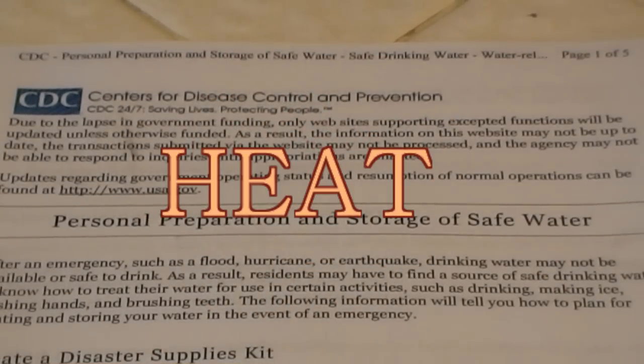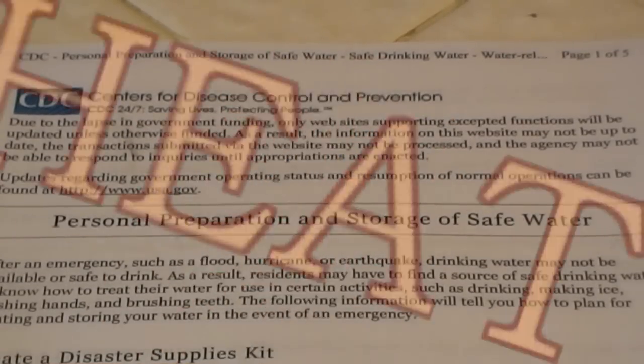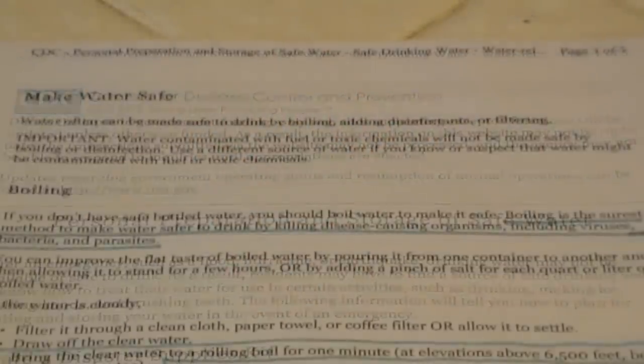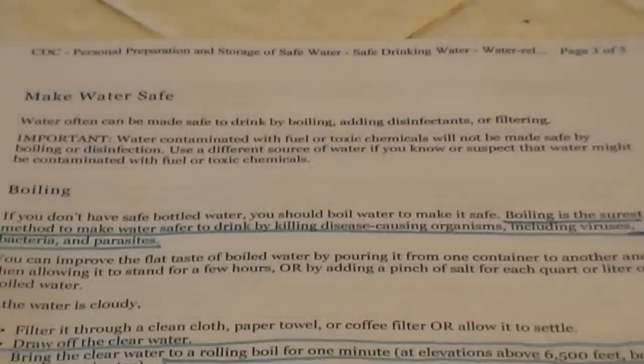The CDC, or Centers for Disease Control and Prevention, has issued a five-page bulletin called Personal Preparation and Storage of Safe Water. On page three of this five-page bulletin, it says: boiling is the surest method to make water safe to drink by killing disease-causing organisms, including viruses, bacteria, and parasites.